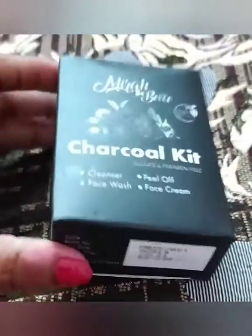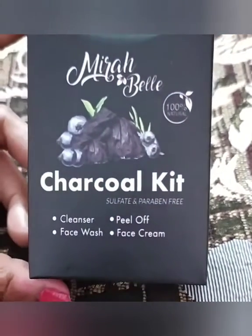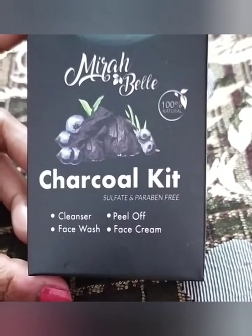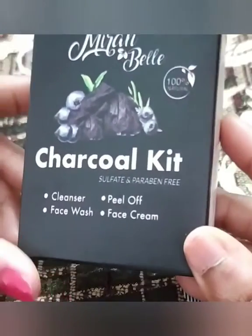Hey everyone, welcome back to my channel Curiosity Explorers. Today I will review the Mirabelica charcoal facial kit.